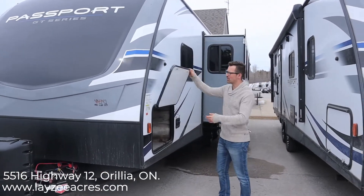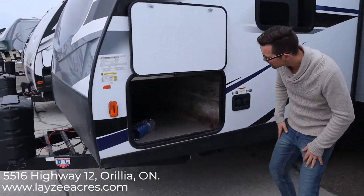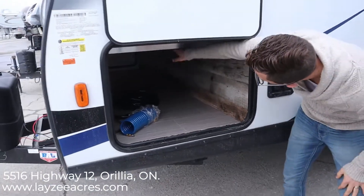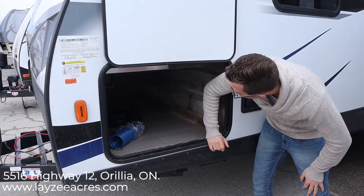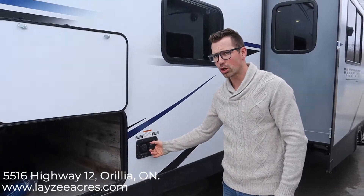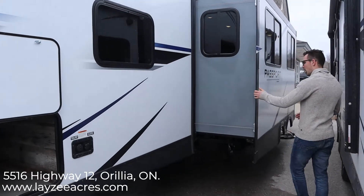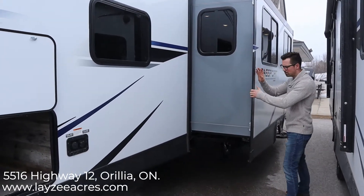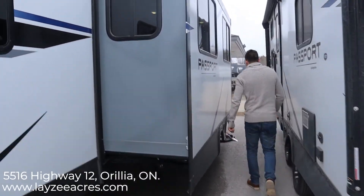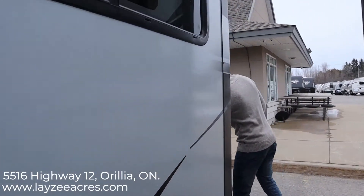We have pass-through storage that goes all the way through on this one. I just love these magnet latches — they magnetize up like that, nice and easy. That storage goes all the way through with nice big doors. There's a light on that side as well, lighting up that storage for you. We have our fresh water fill and city water connection right here. We have our main slide pulling off our couch and dinette — it uses a cable slide system with a manual override. We have 30-amp service on this.